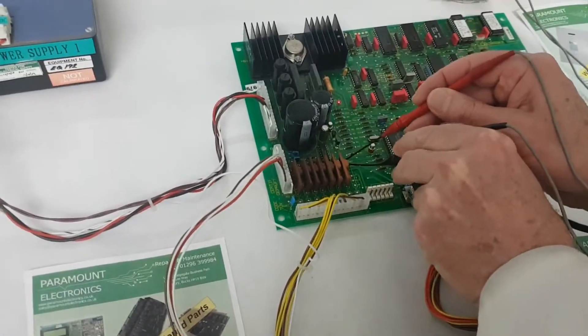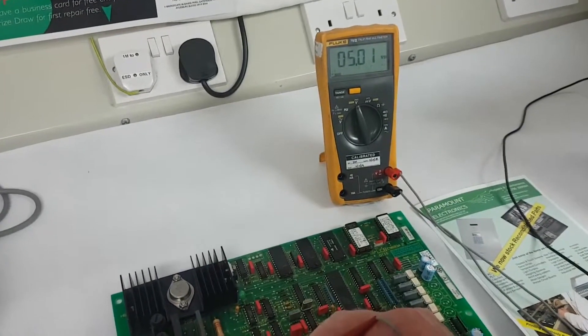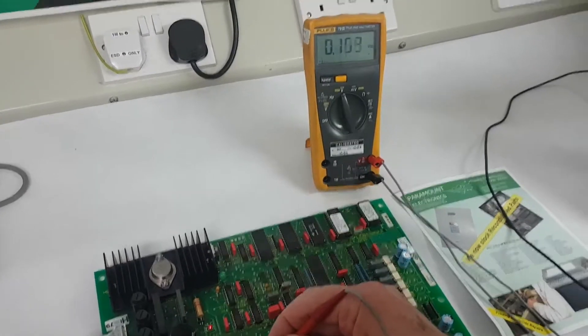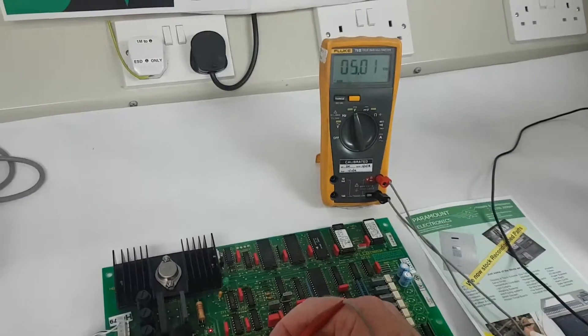Just put this on there. Checking the input — there are 5 volts on the flute meter there. We can switch it on and off, so we are exercising the input isolation module, or one of them.